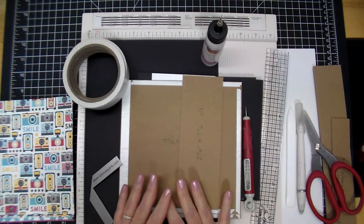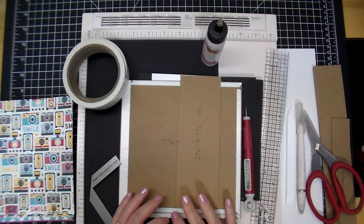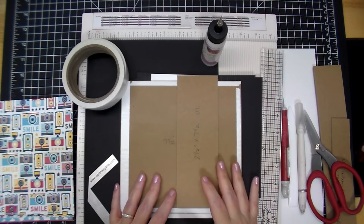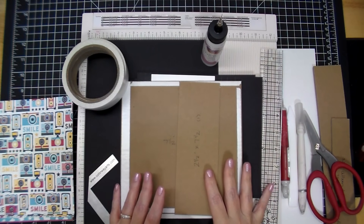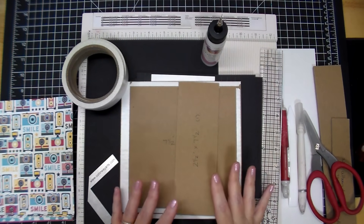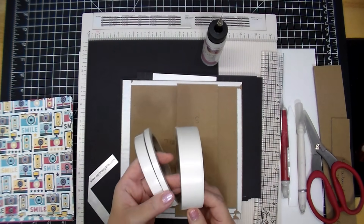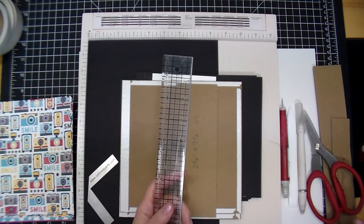I have not completely thought out my album altogether, so as of right now these are the supplies you're going to need — there may be more supplies needed after I figure out exactly what I'm doing. I simply know that I'm making a six-page album. The finished album is going to be seven and a half by seven and a half, and the inside pages are going to be seven by seven. I love square albums, so that's why I'm doing a Disney-themed square album.